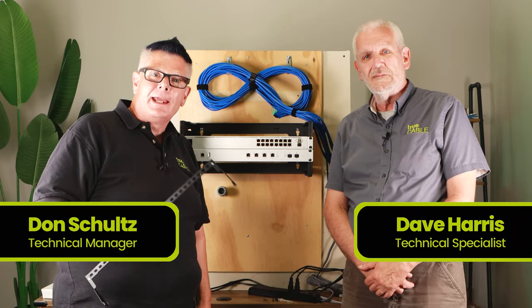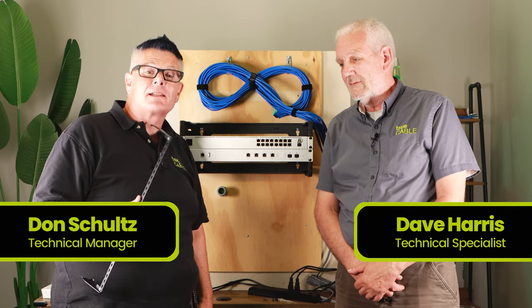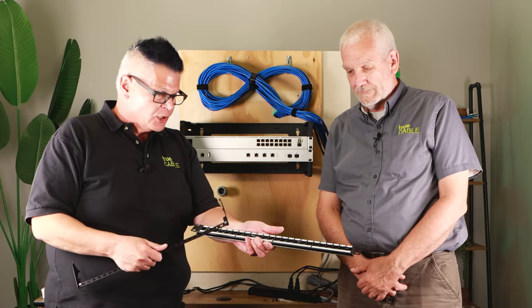Dave and I are back and we're going to show you the installation process for our shielded patch panel.